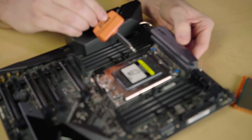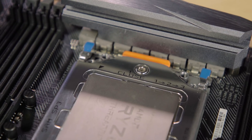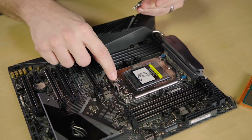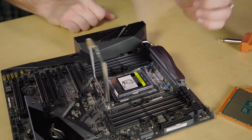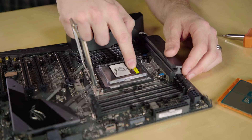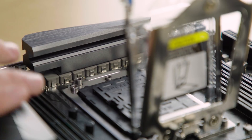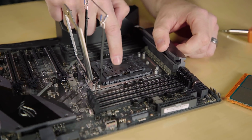Threadripper is brand new — this is a TR4 socket, and it actually requires a tool, which comes included with all Threadripper CPUs. First, pull off the retention bracket. On the socket itself you can see it's marked with a close position and numbered one, two, three — that's the tightening order; to open it, you go in reverse: three, two, one. Loosen screw three first, then two, then one. The mechanism is spring-loaded, so once loosened it pops up. Inside there's a tray or sled — grab the little tab and pull up, then slide it out. There's also a socket retention cover that protects the pins; don't remove it until you're ready to close the lid.